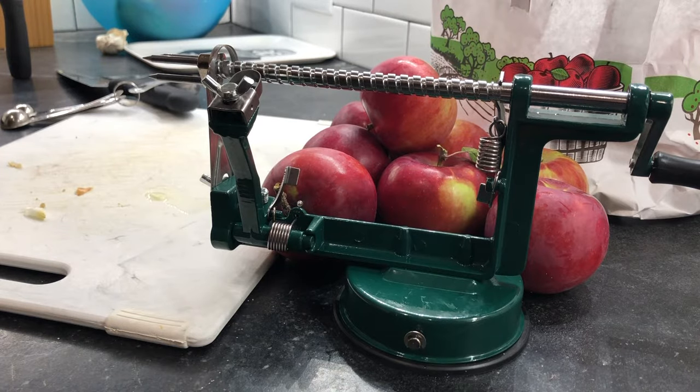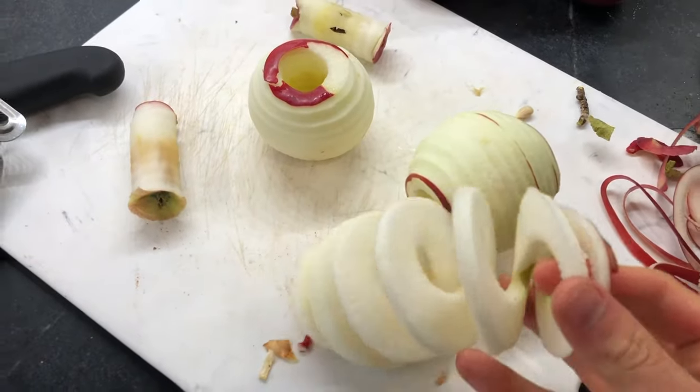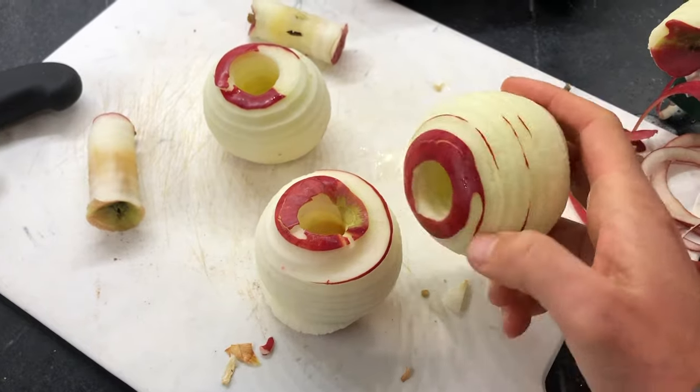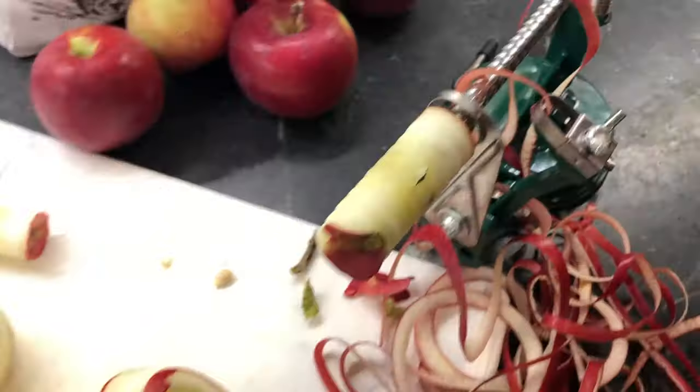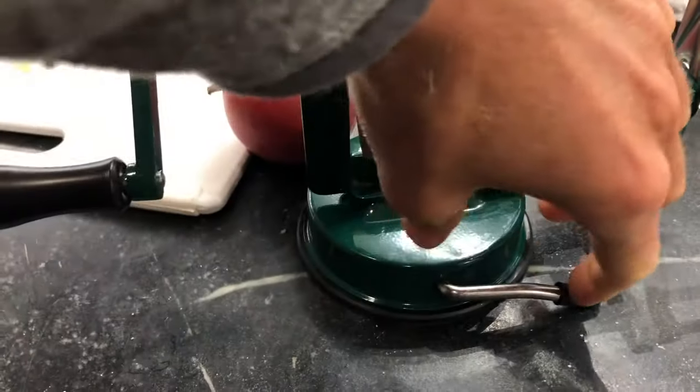This is an apple peeler, corer, and slicer. I just got it — I've always wanted one. We get a very consistent cut and very consistent corer. You do see a little bit more peeling on either side, but you can adjust the peeler arm. This works for potatoes as well. It's made of steel and has a suction cup handle to grip any surface.